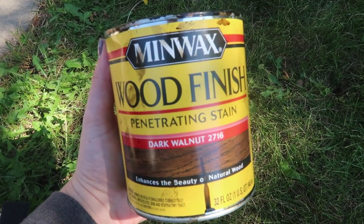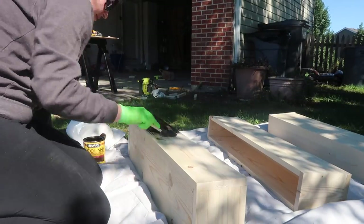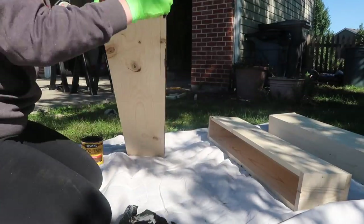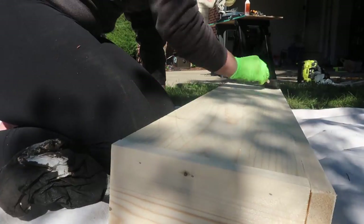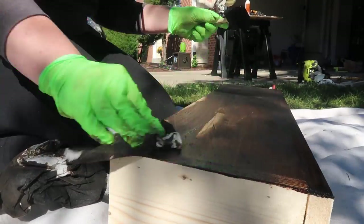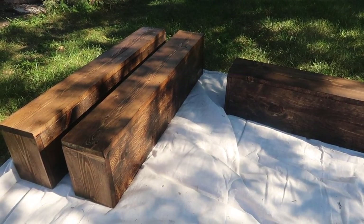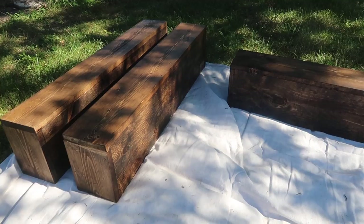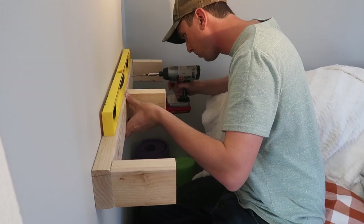Then I grabbed my favorite wood finish — dark walnut 2716 from Minwax — and got to work staining the shelves. I always like to wear gloves when staining and typically use a cheap foam brush from the Dollar Tree or Walmart, then brush it down with paper towels. Some people use socks or old t-shirts — really whatever works for you. These looked gorgeous with that dark wood stain. Pro tip: if you have the time, stain everything at once for future projects.